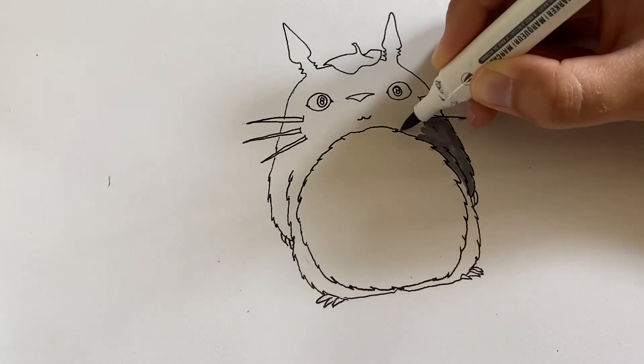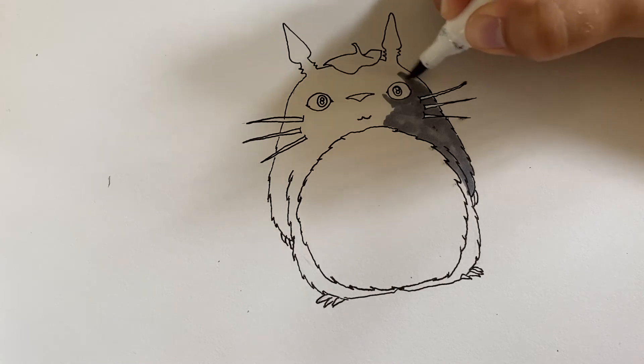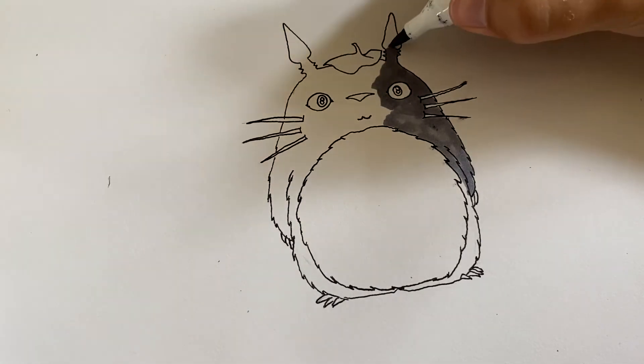Alright, now I'm going in with this cool gray, just shading in Totoro's body here.